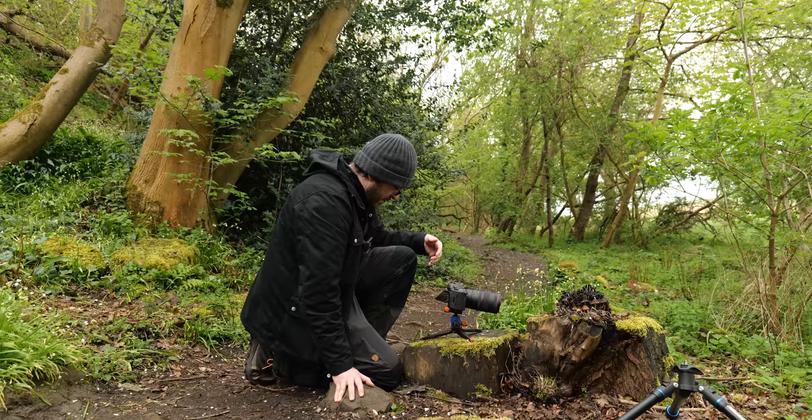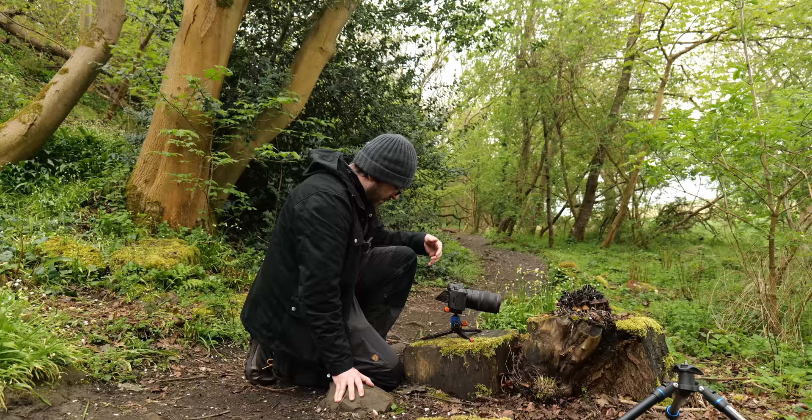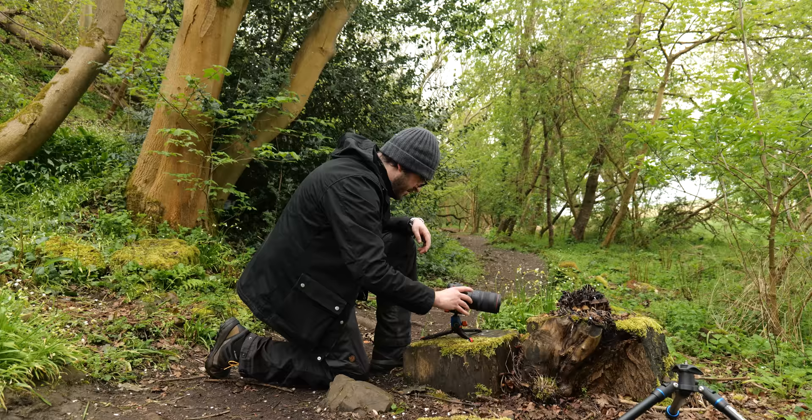It does mean that less of it is in focus, so what I'm going to do is focus stack the mushroom itself, and I'm going to use the autofocus bracketing function on my R5. Autofocus on the nearest part of the mushroom, and the camera will do the rest.